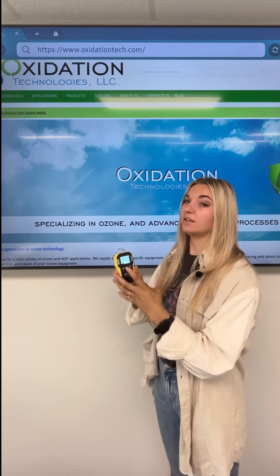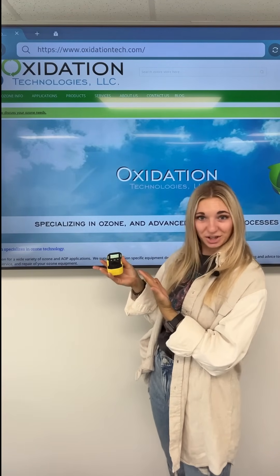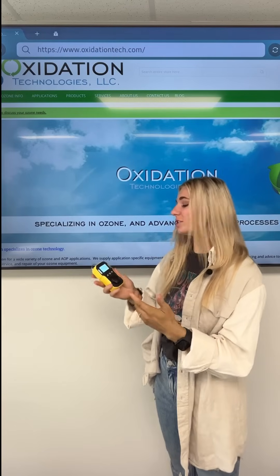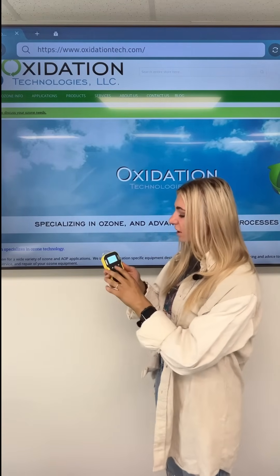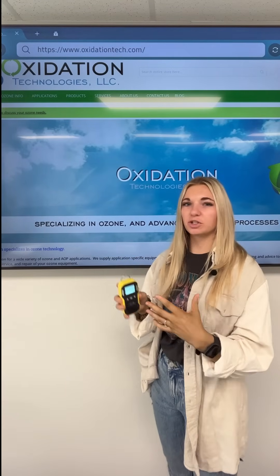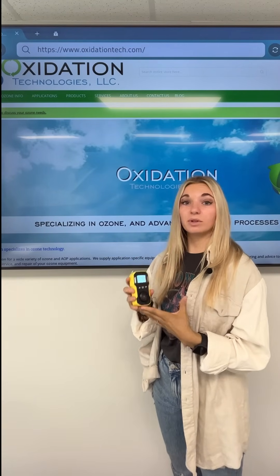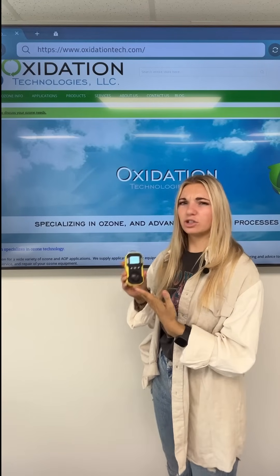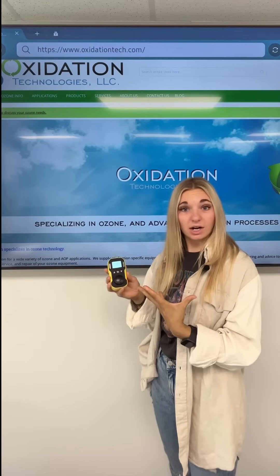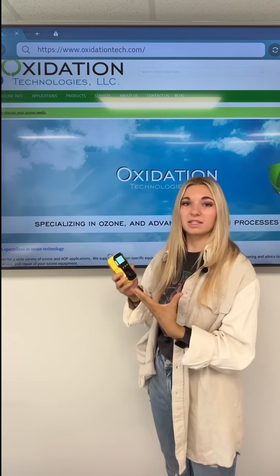When you're ready to calibrate the device and if you don't feel like doing it yourself, you can contact me, Abby, at Oxidation Technologies. I do most of the calibrations here. Or if you want to do it yourself, you'll need to set up a password within the device. Make sure it's a password that's easy to remember because you'll need it anytime you want to do a calibration. This ensures that nobody is able to use the device incorrectly and that it's being used to the best of its abilities.